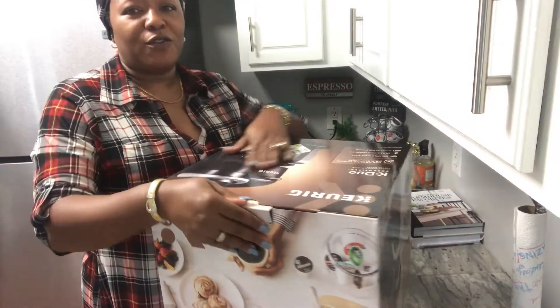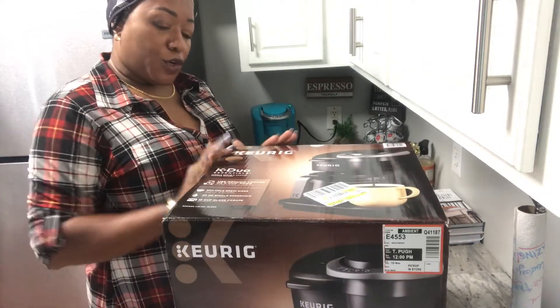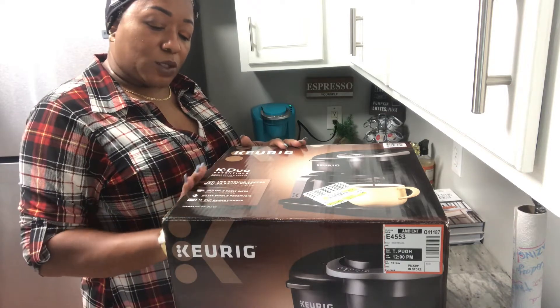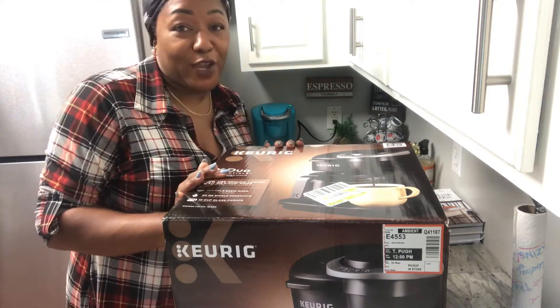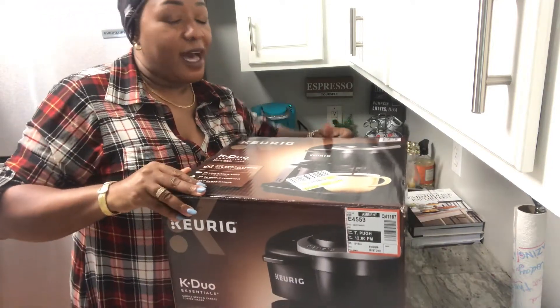Let me just show you what I got. What I have here is the Keurig K Duo Essential — so you have the single serve and you have the coffee maker, the carafe coffee maker.